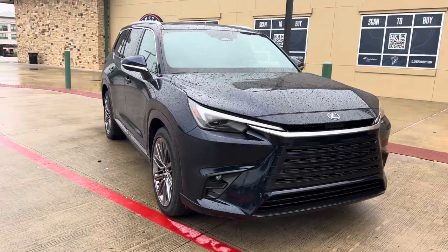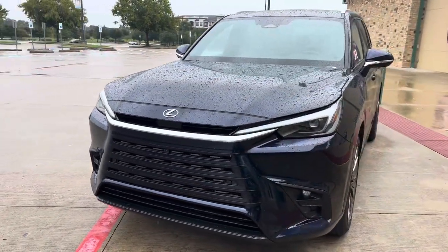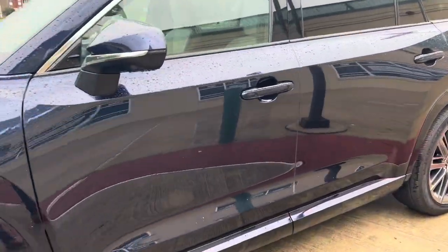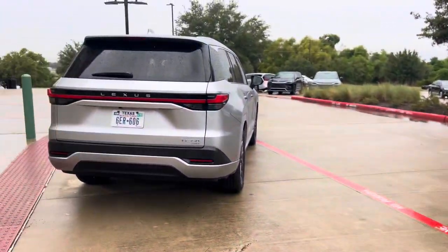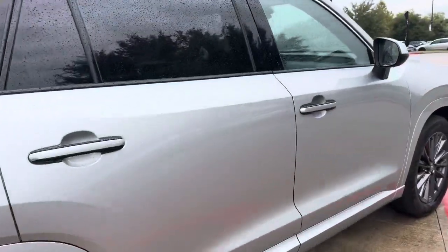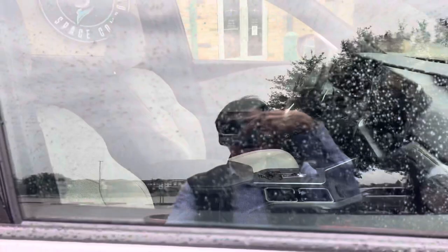Here's another TX350, all-wheel drive in the Nightfall Mica exterior with a birch leather interior. This one's locked, but this is what the birch leather interior would look like — you can also see it has the UltraSuede trim. Here's another TX350 all-wheel drive in the Celestial Silver Metallic, also with the birch interior.